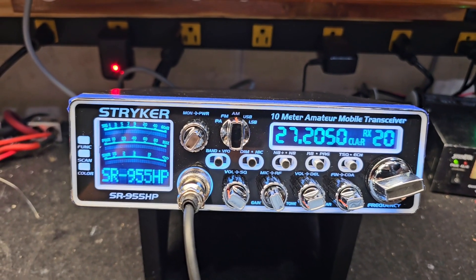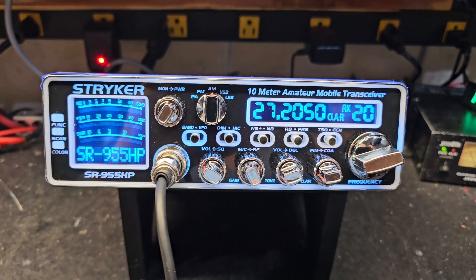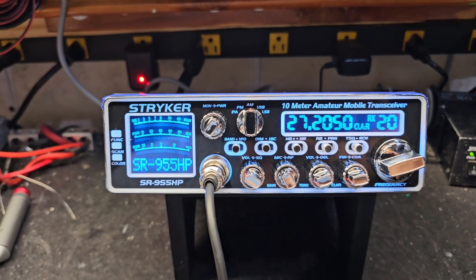Hello again everyone, Truck CB Sales here this morning with a tune-up report for Michael in Ohio and a Striker SR-955. A lot of you guys see these videos come up and think, oh well, Truck must be working in the shop today, I'll give him a call.